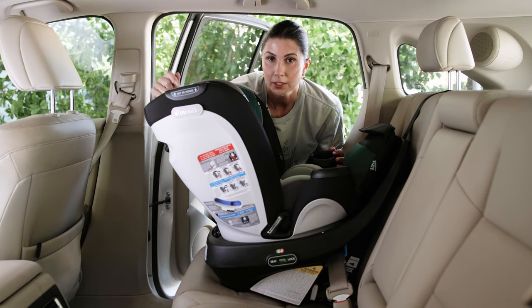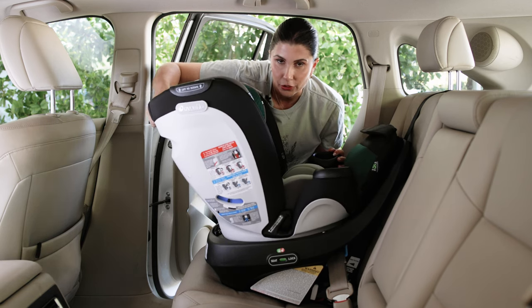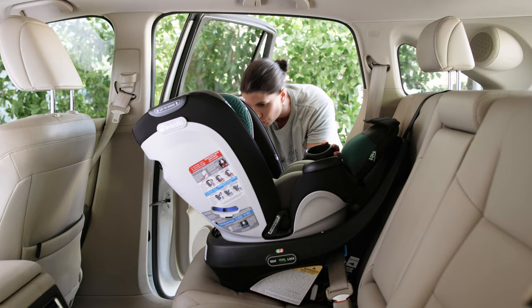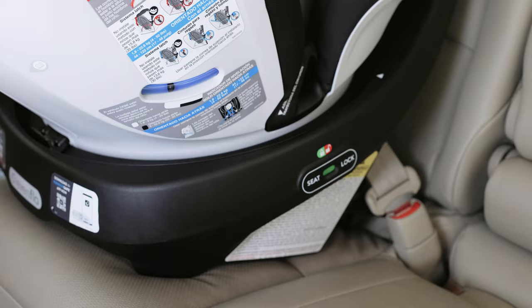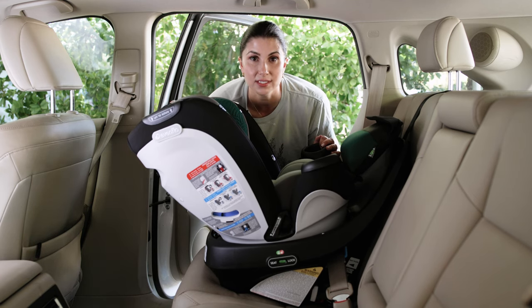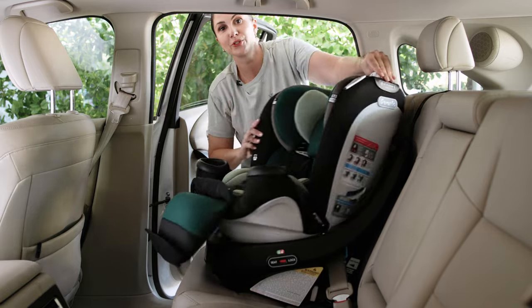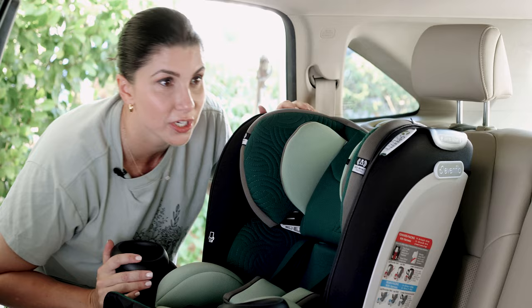The next step is to get the seat in the proper recline position. There are different zones based on your child's weight. Lift the lever on the back of the seat and rock it until the black ball indicator reaches the proper zone for your child's weight. When your child has reached the limits in rear-facing mode, simply rotate the seat to forward-facing and make sure the recline is in the most upright position.